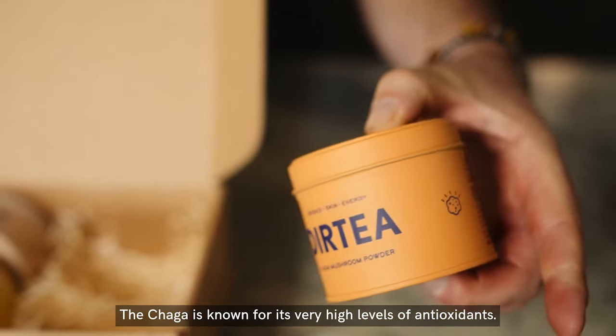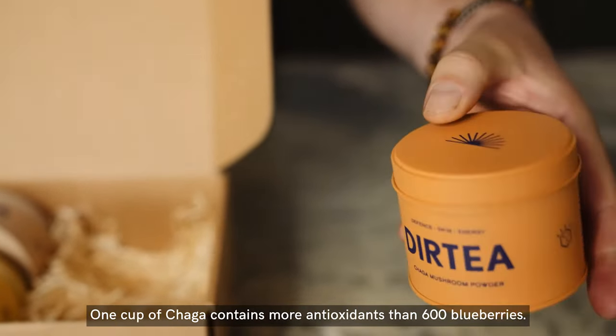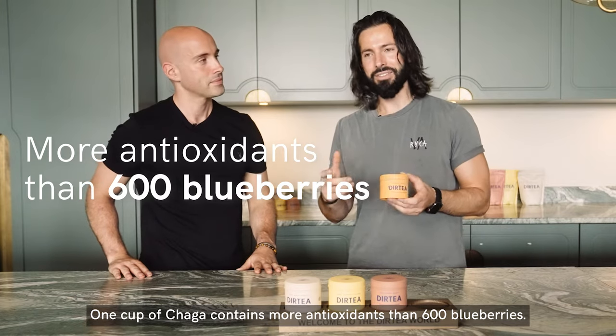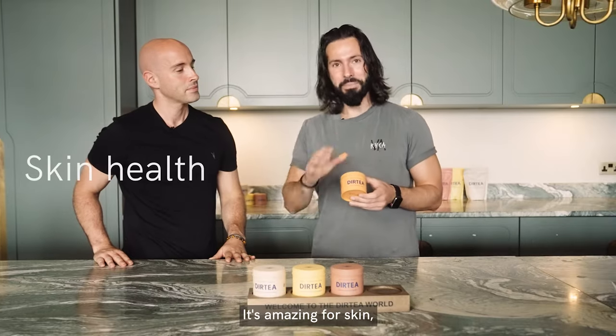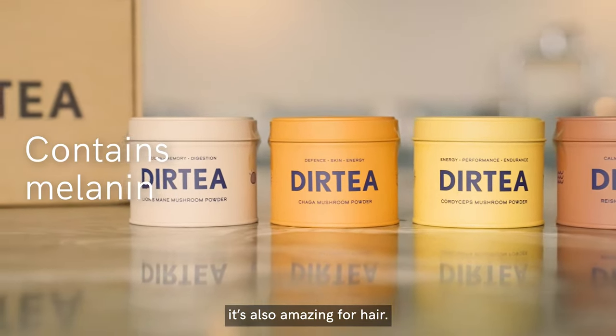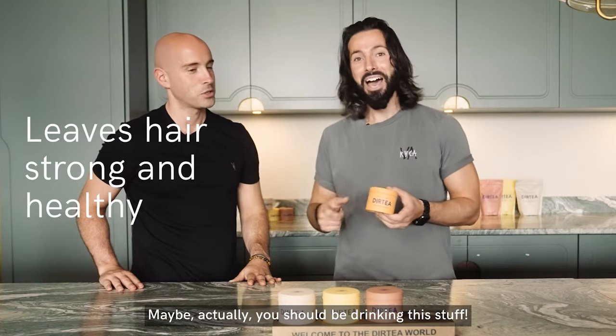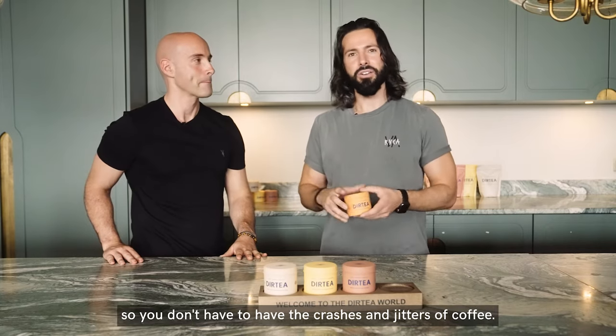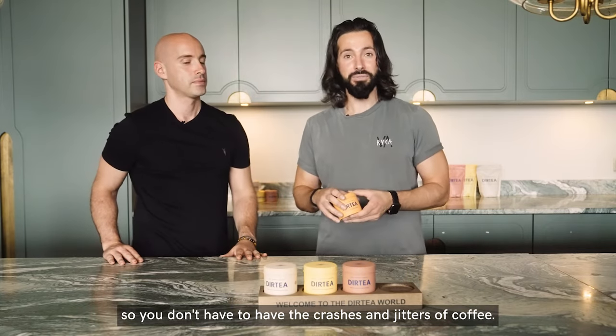The chaga is known for its very high levels of antioxidants. One cup of chaga contains more antioxidants than 600 blueberries. It's amazing for skin, it contains melanin, and it's also amazing for hair. It's also a natural source of energy, so you don't have to have the crashes and jitters of coffee.